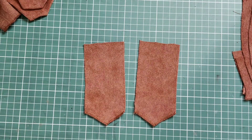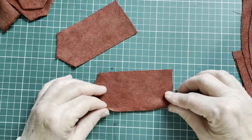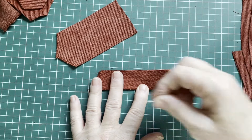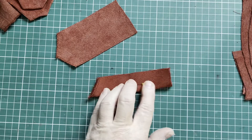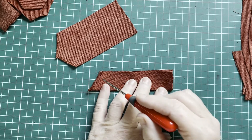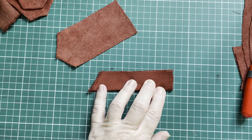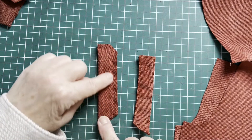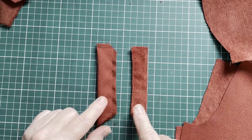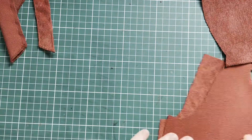Now I'm going to finish off the shoulder straps. I finished off these edges, and now I'm going to fold them over and pin them. I'm going to sew this line, this line, and this straight line, leaving that line open. Sew straight down, and the same for the other one. Then you've sewn your shoulder strap along these sides, cut off the corner, turn it inside out, and top stitch along the edges. Then you have your shoulder straps and can lay them aside.